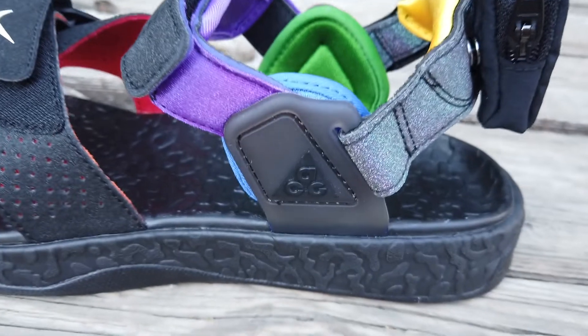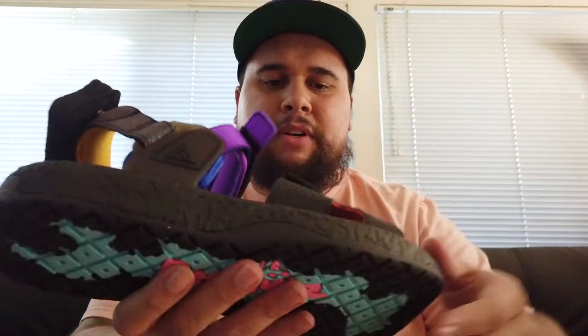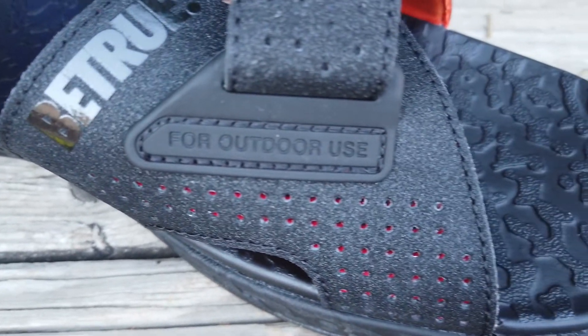I haven't had the Deschutes since I was a kid, so I don't really remember all the details. You have ACG on the side — it's kind of a rubber plastic material, which I think is cool. There's also a little sign that says 'for outdoor use only.' On the back it says Nike ACG, All Conditions Gear, designed and tested in Oregon, USA. I just think that's a nice little touch.